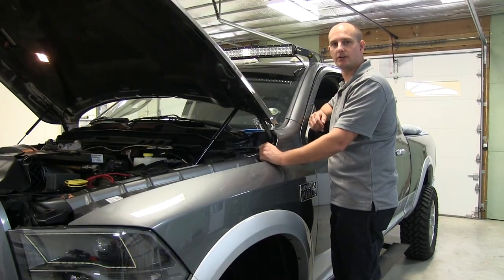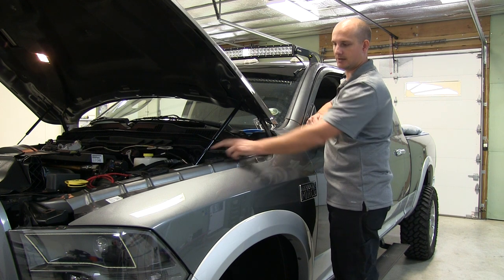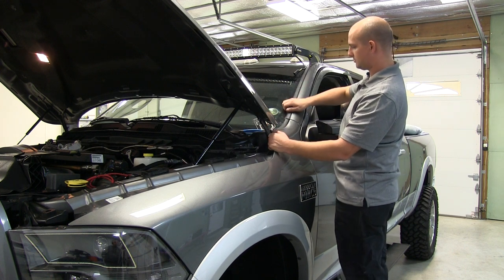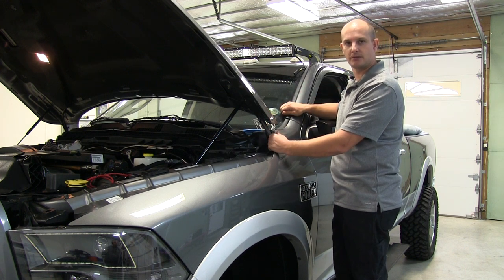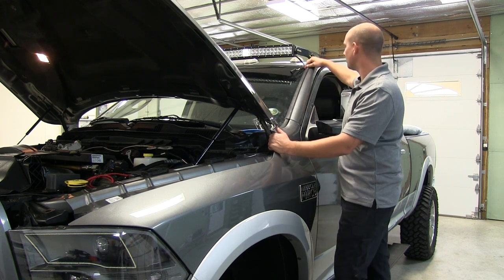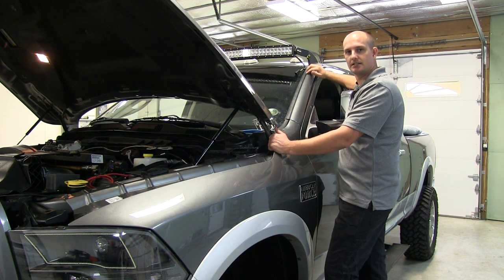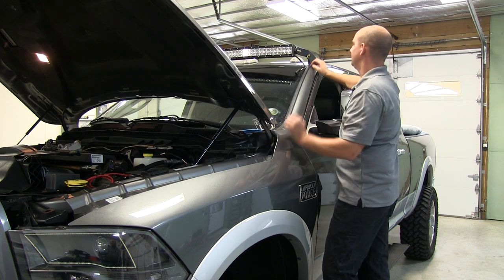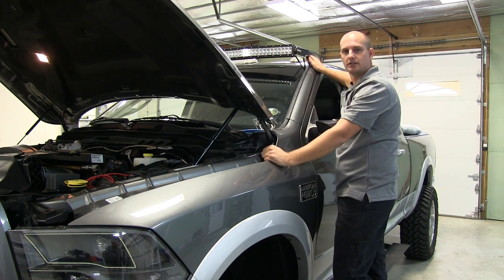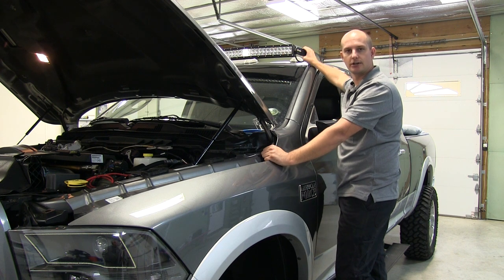The last part of running our relay harness — which we mounted up by the battery — is to run the wire to our LED light bar. We ran that wire up along the battery and up this channel along our window. This trim piece right here just pulls off; there are a couple clips underneath. Once we pulled that off, there was enough room behind it to run our wire up along the window and bring it out to plug in at the light bar. We've got that pushed back down, sealed nice and clean. Go ahead and plug the harness right into your light bar, then tuck it behind the bracket and secure it up out of the way.